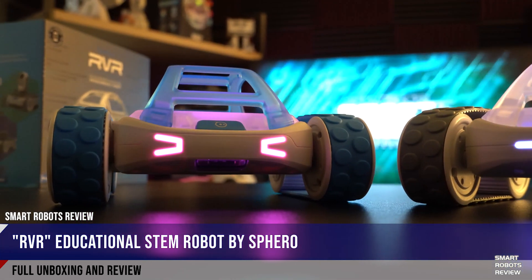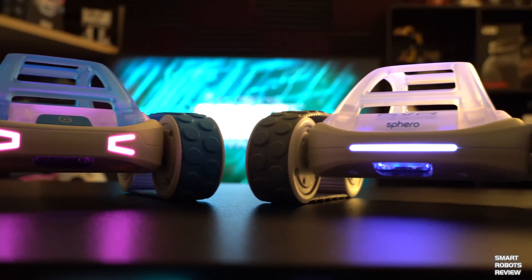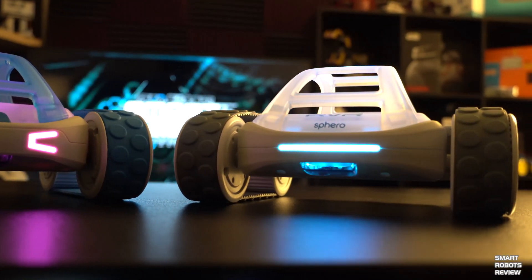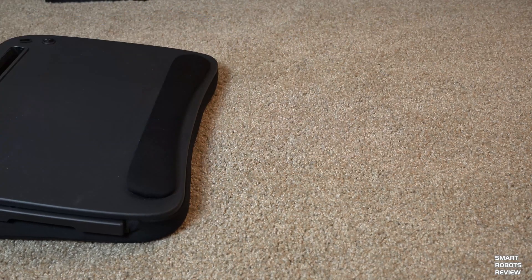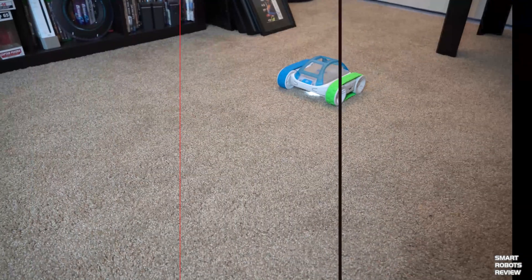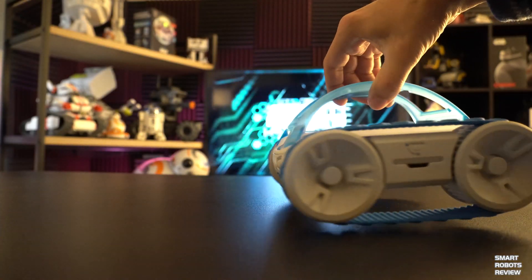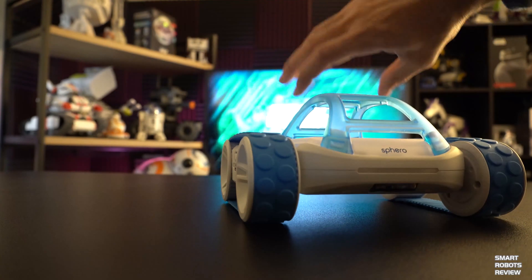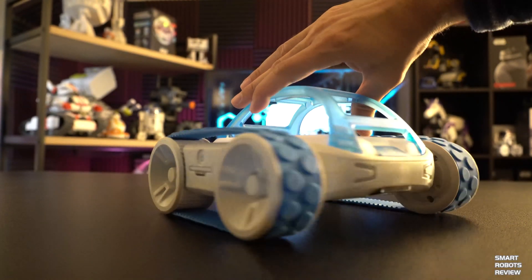They look amazing — it reminds me of Tron a little bit. You can change the colors of course. It's got so much torque and it's super rugged — relatively indestructible. It ran into chairs multiple times, and my students have already run it into the wall a few times. When your battery runs low, it blinks red to let you know you need to charge — a nice warning signal.